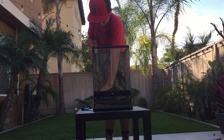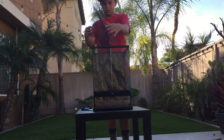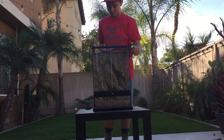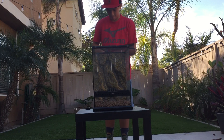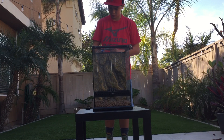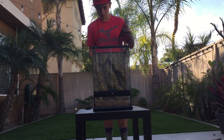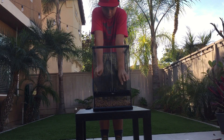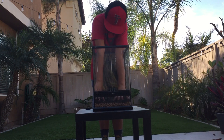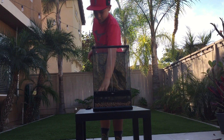It fits somewhat snug. It's alright if you want to cut it a little bit more, which is what I'm doing — just cutting a little bit more. I think it'll fit a little better.